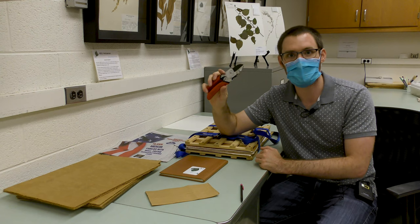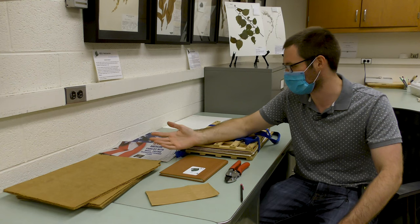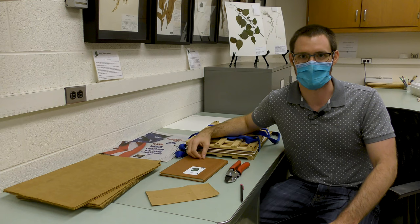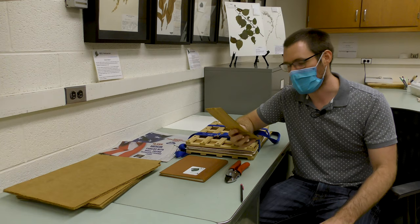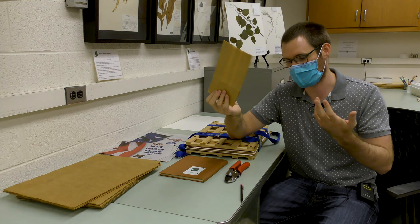I'll also bring clippers — for example if there's a shrub or tree you want to collect from and you can't get the entire plant, you can use clippers to get a piece of it. I don't have a trowel with me because one of the botanists has checked it out, but it's just a small shovel. If you collect things like acorns or walnuts that obviously can't go in a plant press because they don't flatten, you can put those in paper bags and then those can go in the drying oven.